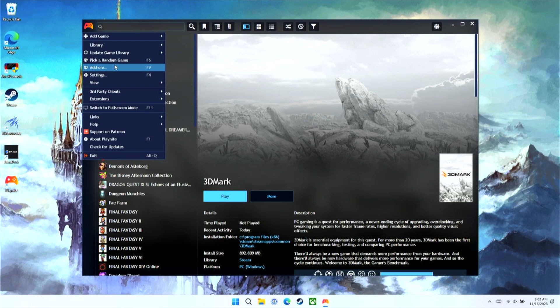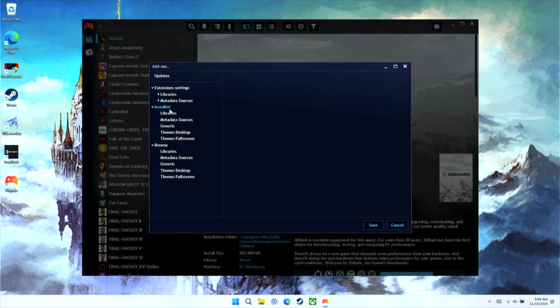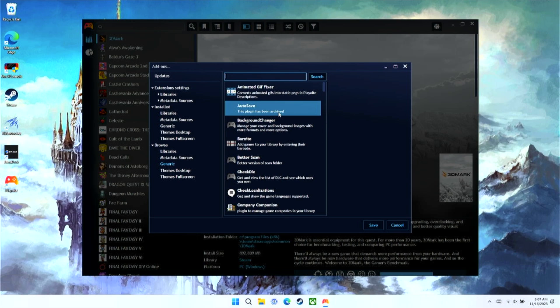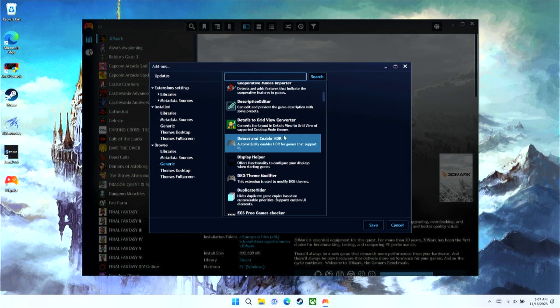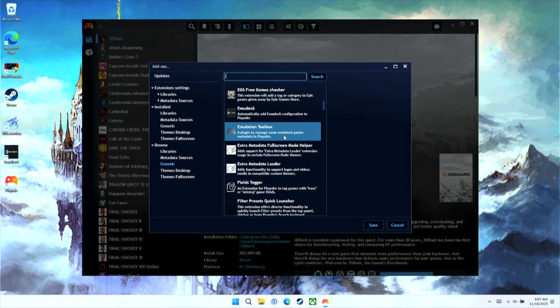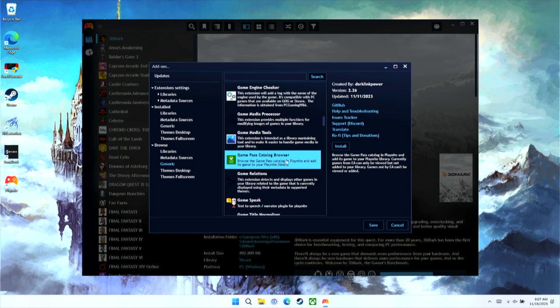There's a section in the Play Night menu by the orange controller called Add-ons, and that's how we're going to configure the majority of our Play Night setup. In the add-on section there's an area at the bottom called Browse with sections like libraries, generic, and metadata sources. For this guide I'm going to assume you're already using Emudeck and weren't happy with some options through the Steam interface. I was thrilled to find out there's an Emudeck plugin that requires a lot less legwork if you already have that program set up.